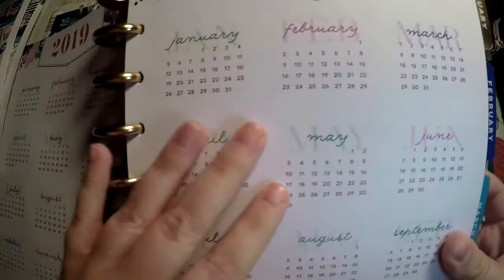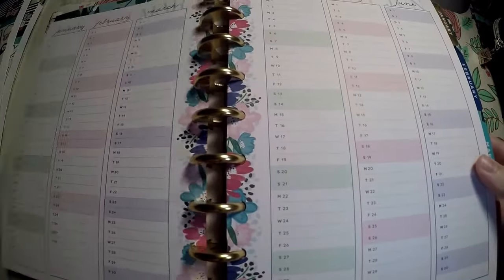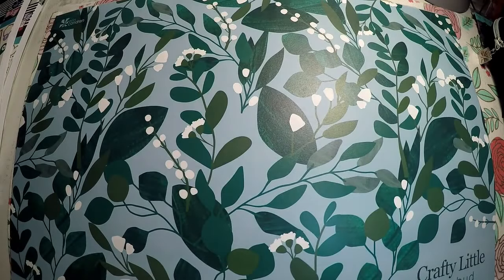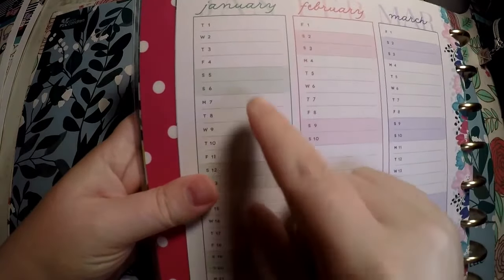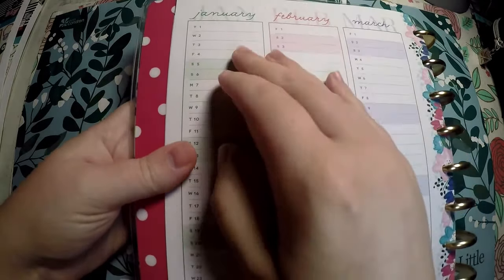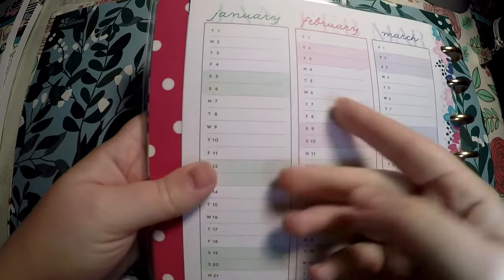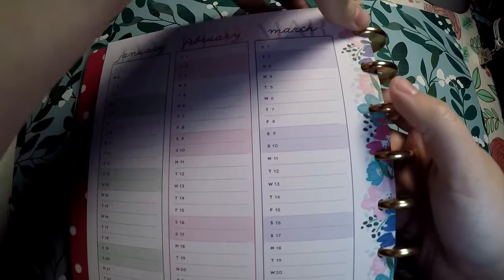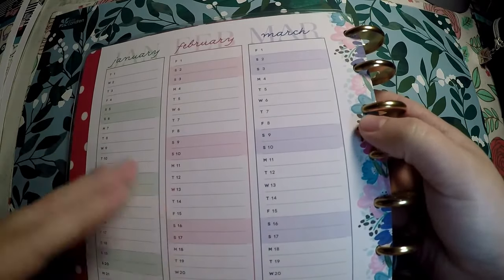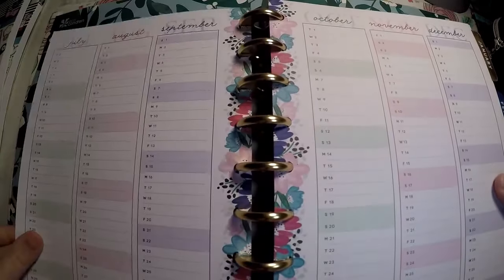Here is our monthly view — we've got 2019 and 2020, and I really like the knockout text there. This perpetual calendar they gave you is one of the things I was very excited for. I thought that was really neat — we do have a wedding coming up and different events, and it would be really nice to write those out and see it all at once. I also liked that it's got color to signify the weekends. You only get January through June on the first two pages, then another set with July through December.